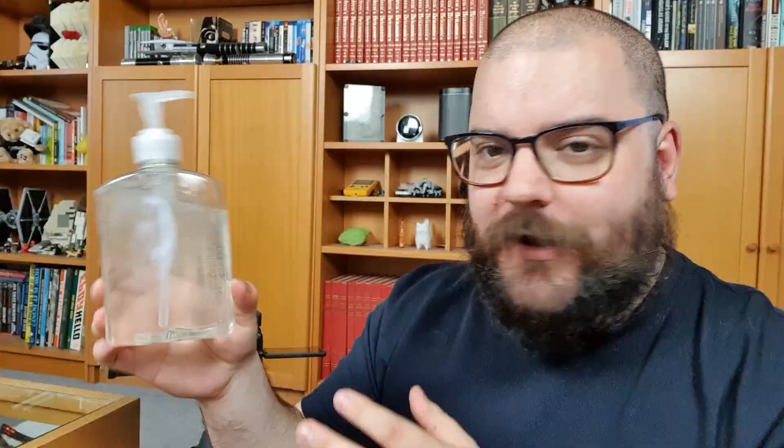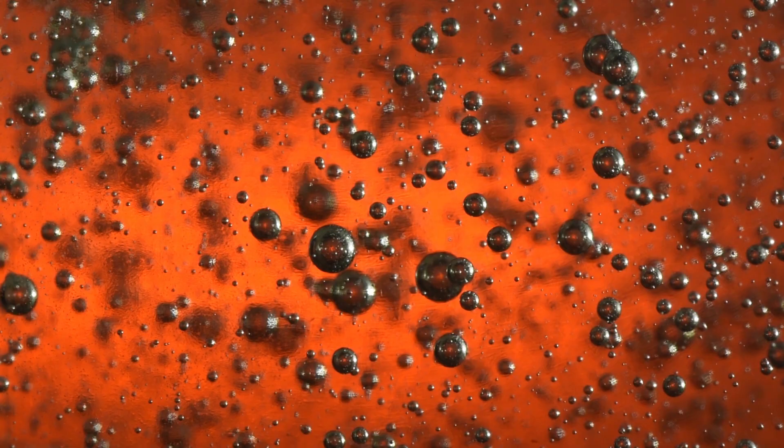The other difference is this is actually a little bit more liquidy. The dish soap was a little bit more viscous, and the more viscous you can find your liquid, the more it's going to hold those big bubbles in place. If you've got something that's quite runny like this, those big bubbles are going to shoot straight to the top very quickly, so it's going to be a little bit trickier to get larger bubbles — but we might be able to get a lot more shots of smaller bubbles doing their thing.